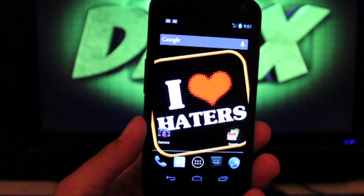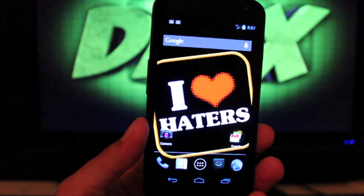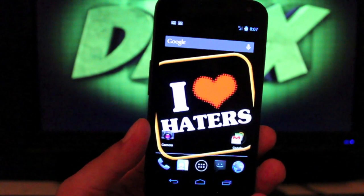Hey guys, welcome to the DMX show. I'm your host Shane. Today I'm going to show you guys the ROM that I've been running for the past week on my Galaxy Nexus.